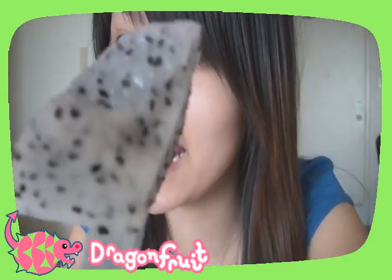Thanks for watching, and I hope you guys go try something new, like dragon fruit. I love you!